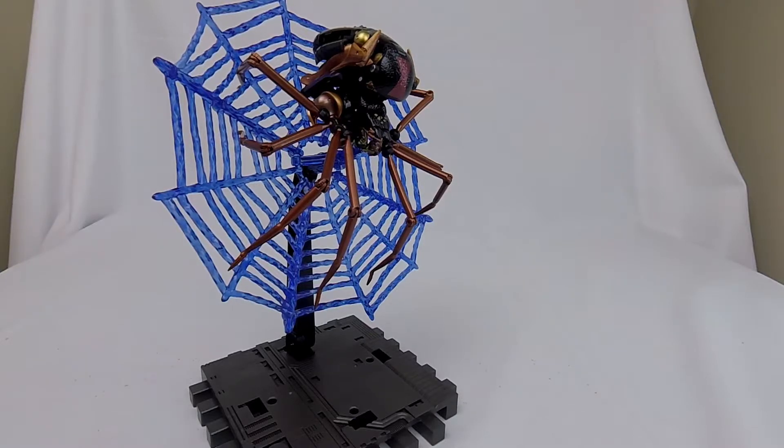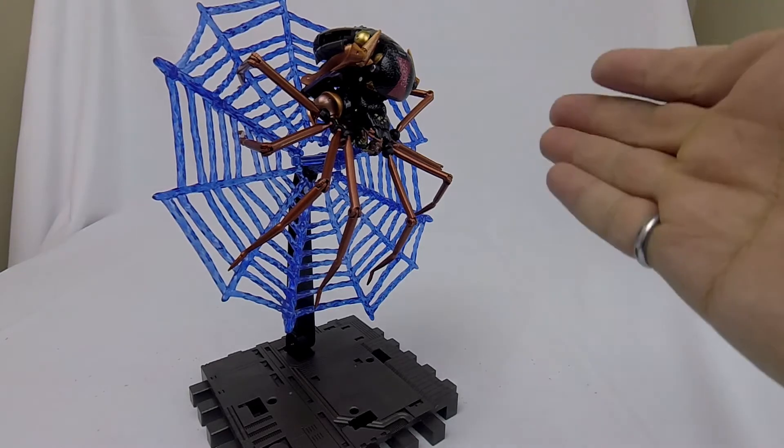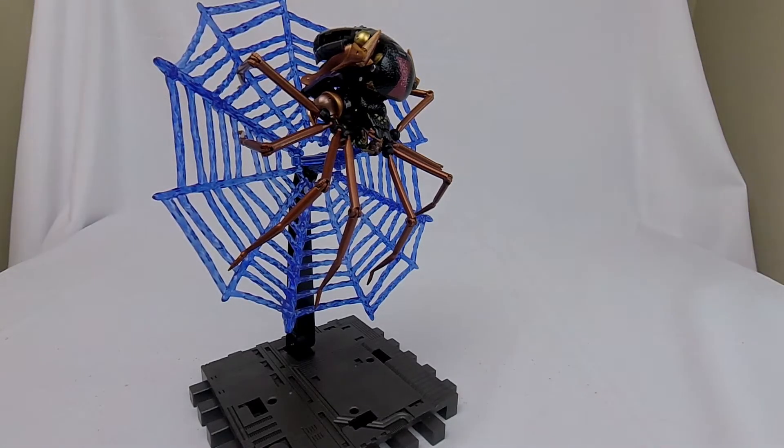Hi, welcome to Conversion Conversations. This is Cameron and today I am taking a look at Transformers Masterpiece Beast Wars MP46 Black Widow or Black Arachnia.